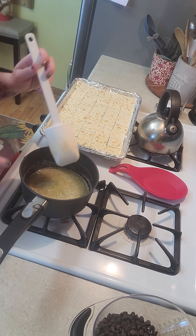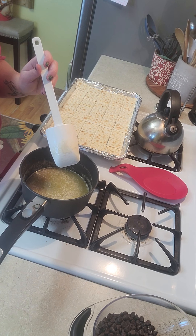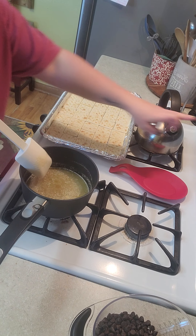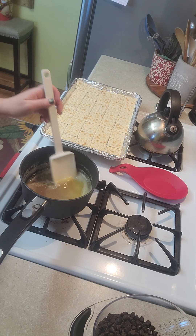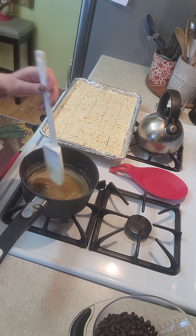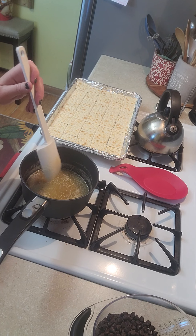It's starting to boil a little bit, so I'm going to turn it on low and set my timer. Then we'll just stir it occasionally.